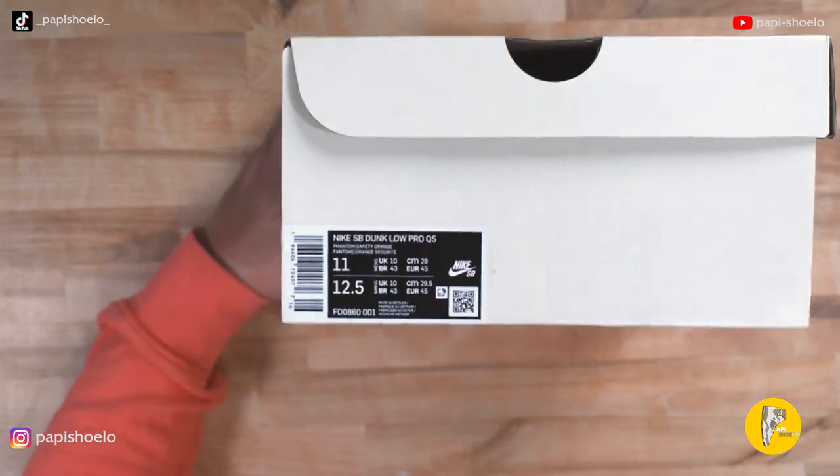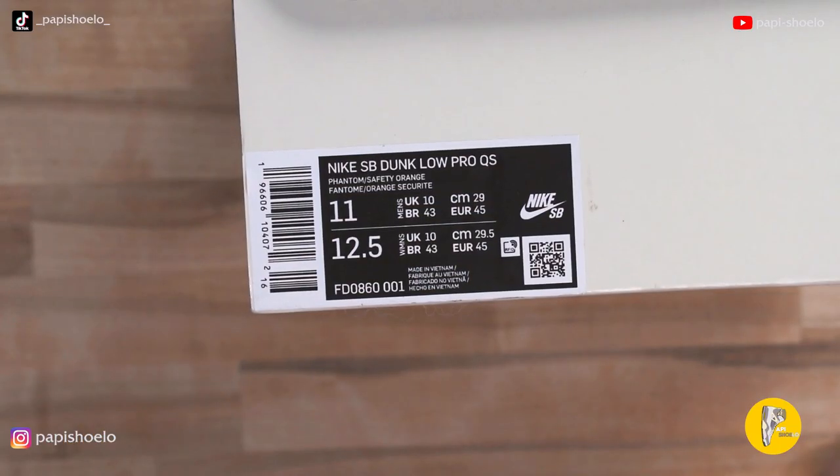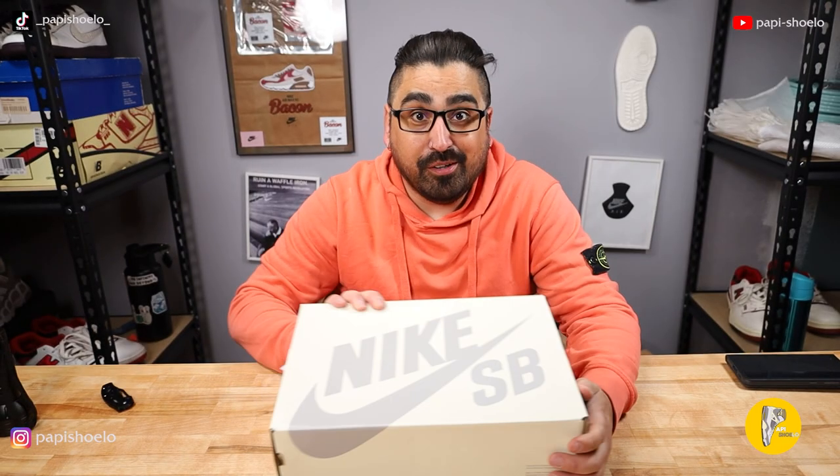Here's the box label: Nike SB Dunk Low Pro QS. Phantom, safety orange. Interesting. This is made in Vietnam. Let's open her up.